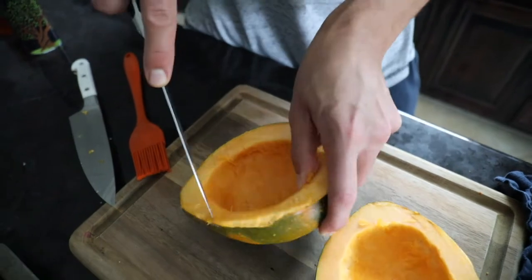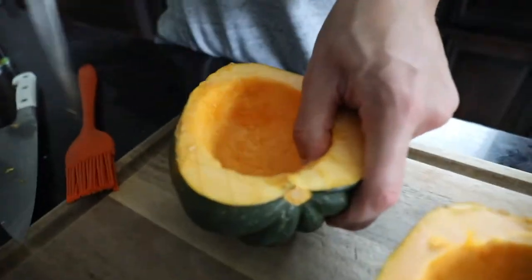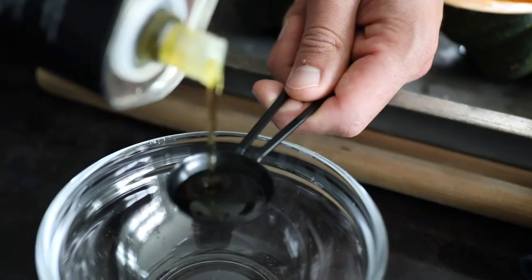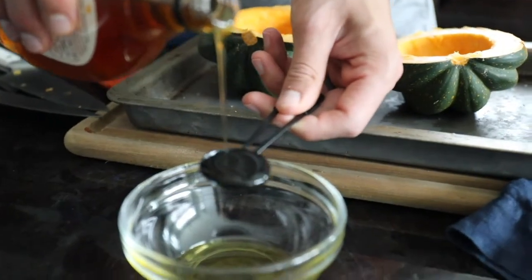Be careful. Go in both directions to make little squares or diamonds in the squash, and make sure to get the center area too. It's really important because it's going to help absorb all of these tasty flavors.